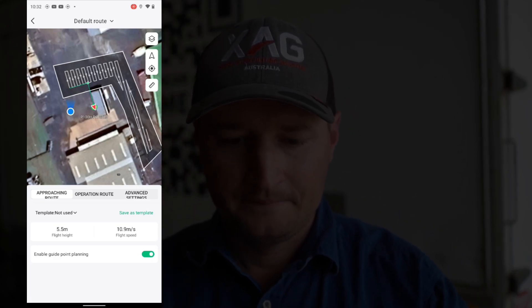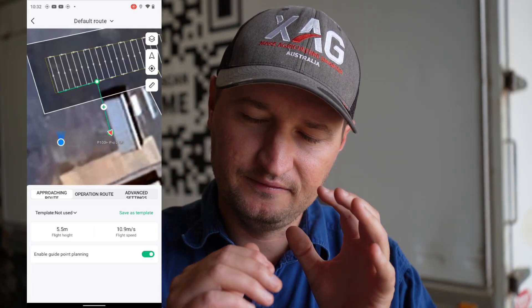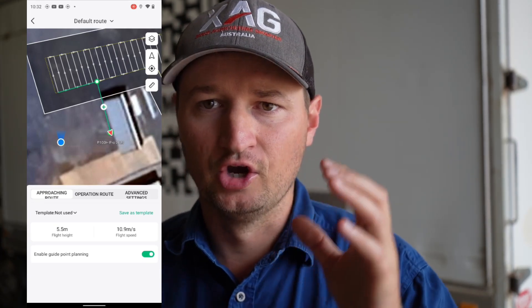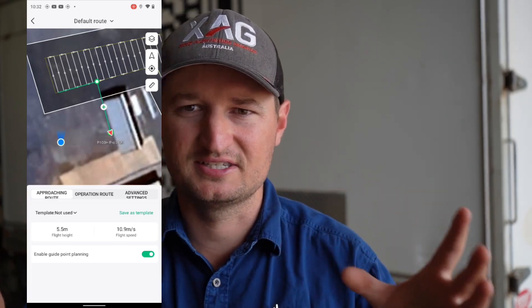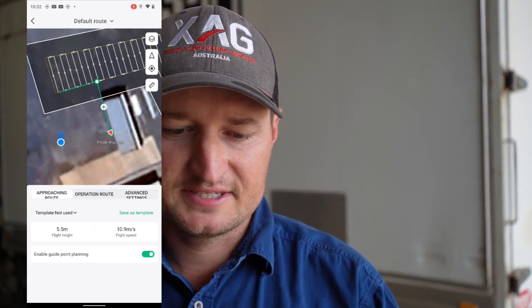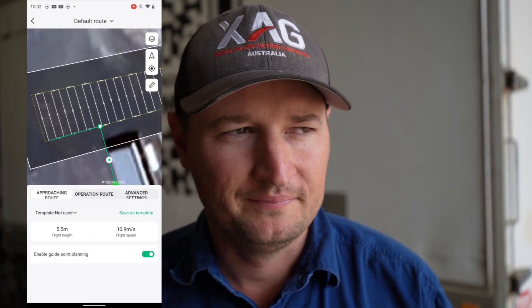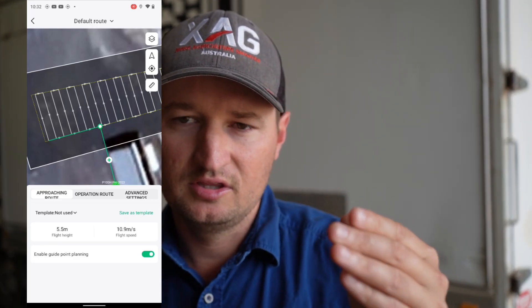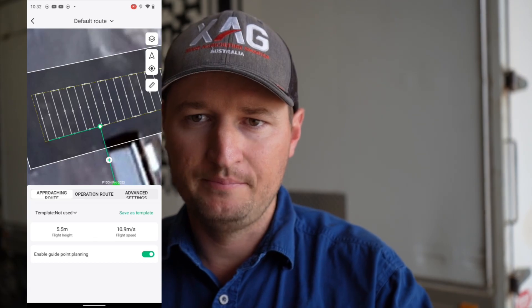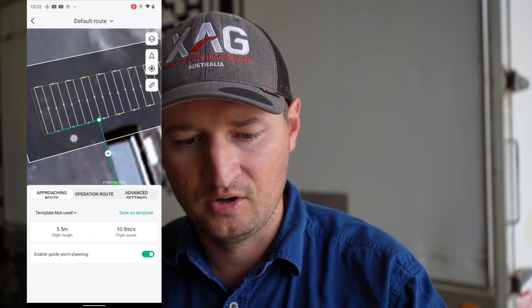Pretty much what that is, it finds the closest entry to the field and then goes directly to that — it's the most efficient. Because once it's in the field, it knows it's safe. You can see that green line there, and that green point — that is the safe entry of the field. When it starts its job, it'll always go to that point. And when it returns to home, it'll always go to that point first, then come back on that green line.